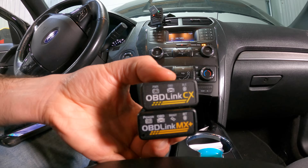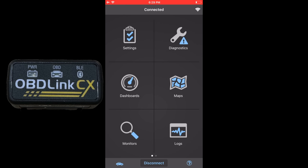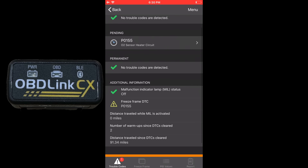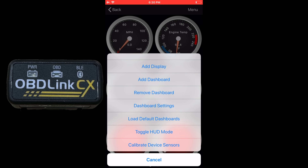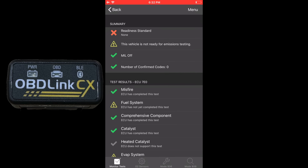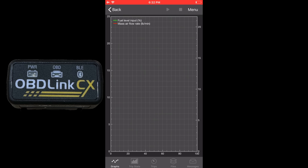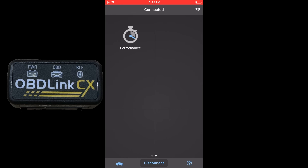With OBDLink, I have the CX and MX Plus. The basic CX opens the OBDLink app — settings, diagnostics, dashboards, map, monitor, logs, and performance. Diagnostics only shows the O2 sensor code, so only powertrain codes with the CX. The dashboard shows live data with selectable gauges, and logs let you record sensor data and save files.